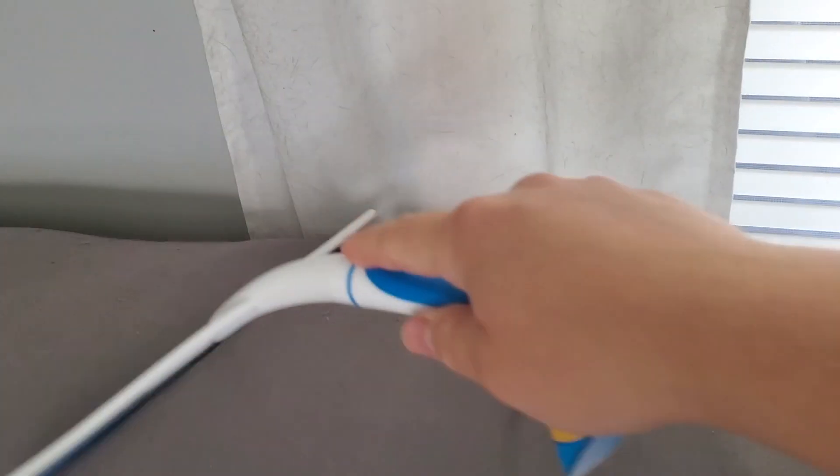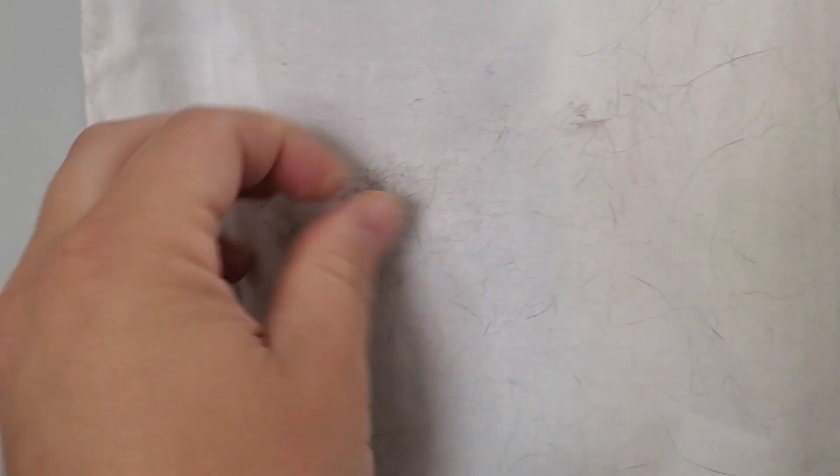I always get cat hair up here above the couch, so you just take your squeegee and go over the same spot over and over — as you can see, it starts to gather all the little hairs sitting there. You're not really ruining the couch or anything, it's just scooping up all the little hairs. Isn't that amazing? You don't have to spend money on sticky rollers. If you're a pet owner, the squeegee trick is definitely a game changer for cleaning up your home.